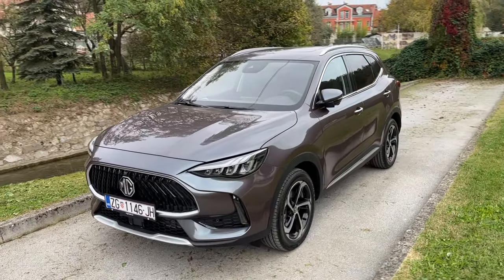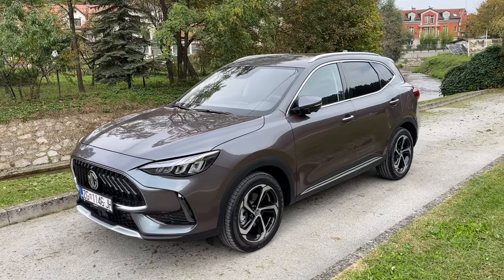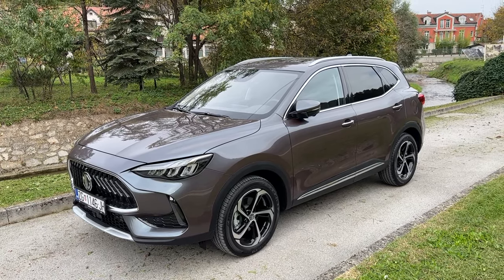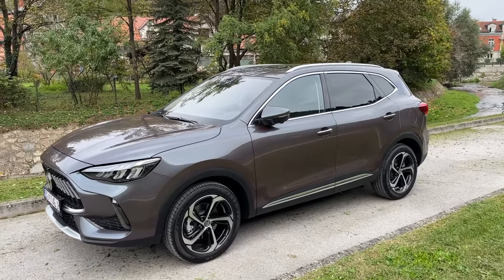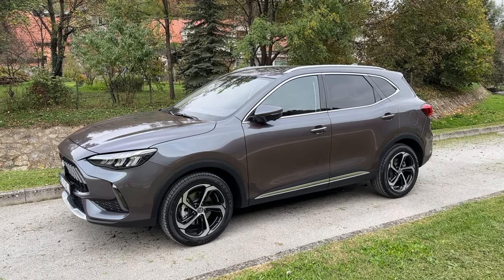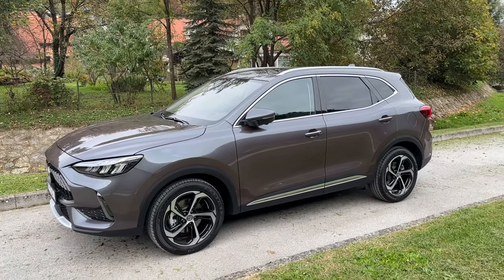This is the new color available for the MG HS. It's called Magic Gray here in Croatia — on the UK configurator I think I saw the name Urban Gray. It is the new color for this car and it looks phenomenal. It actually looks different depending on how you look at it and how much light there is.